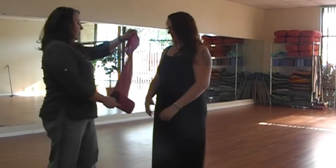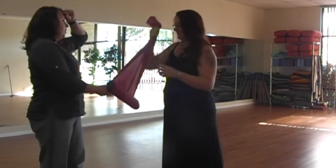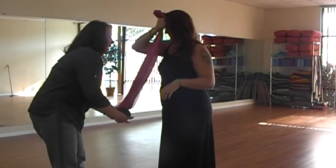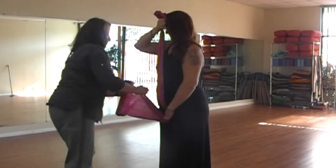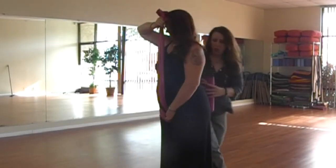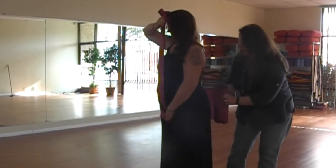The first thing we're going to do is measure out the tail. Take this end here and hold it up to your forehead, and take the bottom end and hold it right down between your legs. We're going to start off nice and low on your hips.